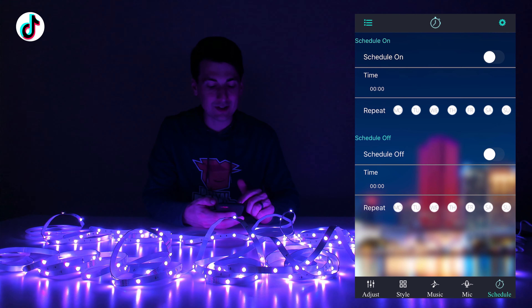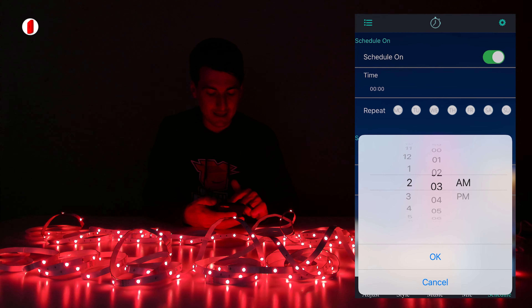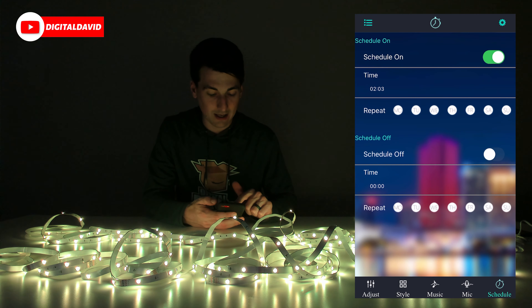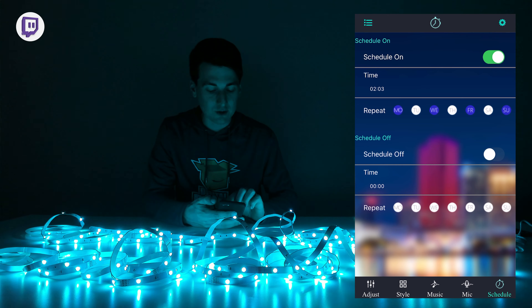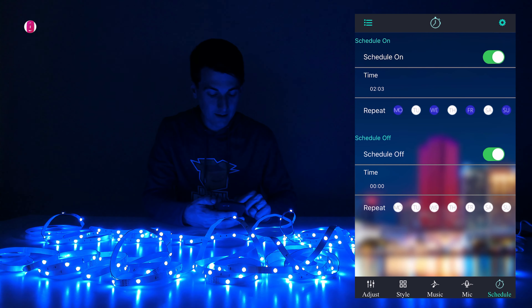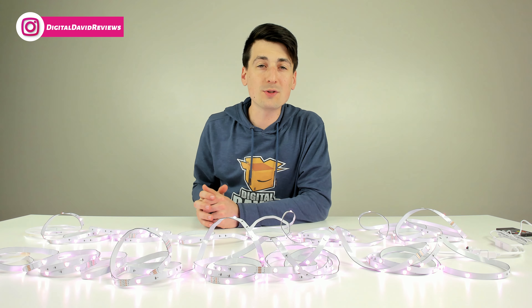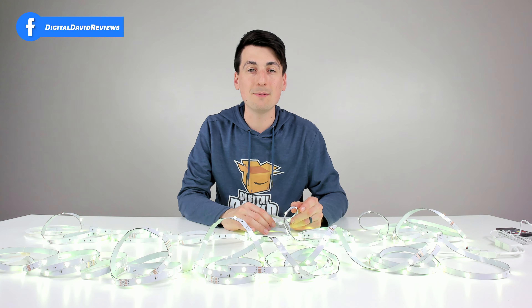Last but not least, we also have our scheduling feature. Select the schedule icon and you'll be taken to a screen where you can schedule the lights to come on — choose your hour and minute, AM or PM, select OK, and choose the days of the week. Same thing for schedule off: turn it on, choose the hour AM or PM, and the days of the week that you want it to go off.